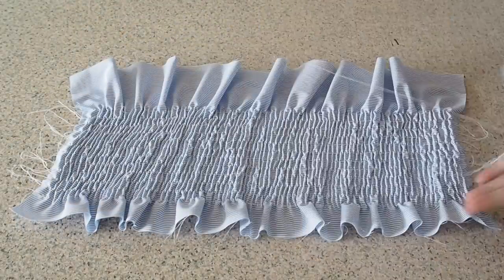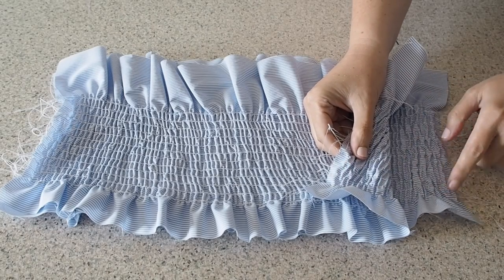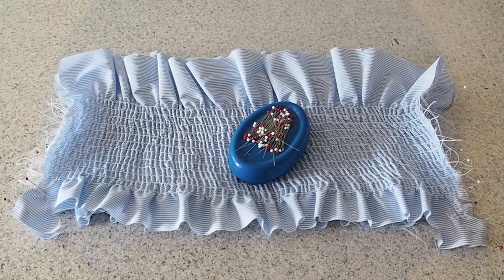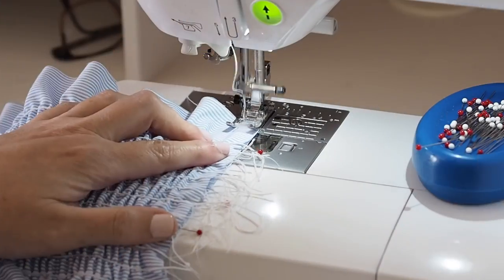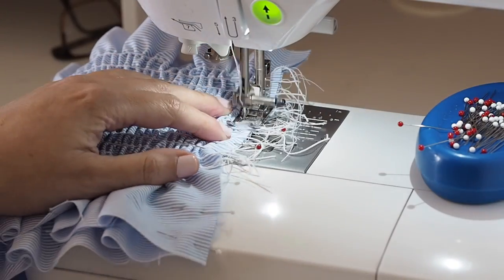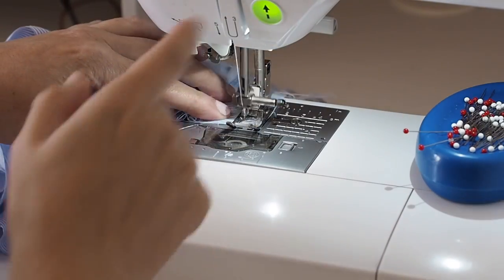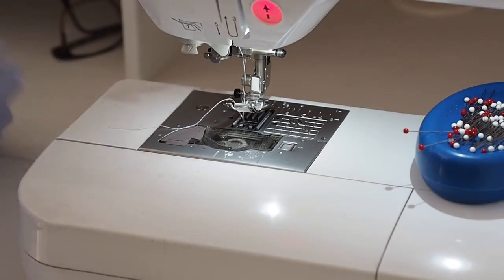The next step is to join these two pieces together at the side seam. I'm making sure my shirring lines are matched up at each side and ready to sew using a regular stitch length, starting with a back stitch, sewing at my one centimeter seam allowance and finishing with a back stitch. And of course I'll do exactly the same on the other side.